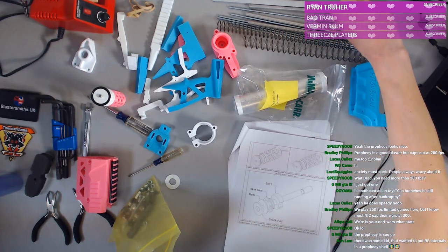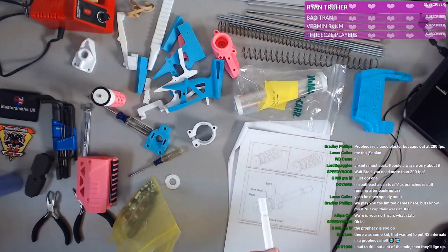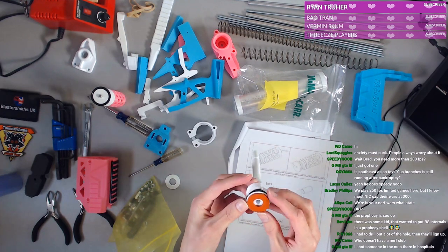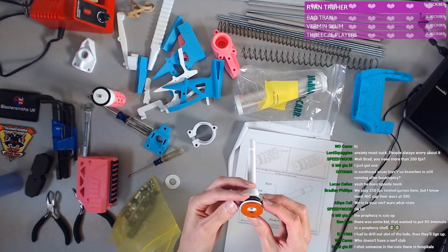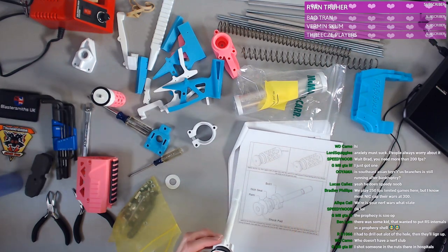I'm gonna put RS internals into a Prophecy shell — you know what, I kind of dig that idea. I like the idea of putting things into things that are not what you expect. It's not quite perfect and that kind of bothers me a little bit, but I'm just gonna have to go with it.